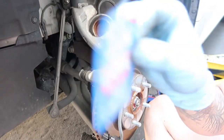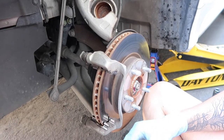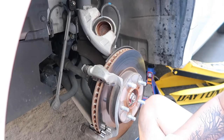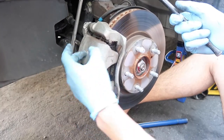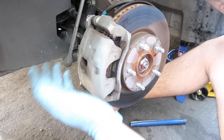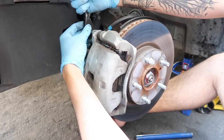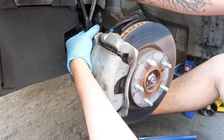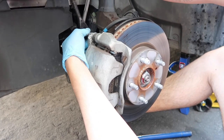Now grab the grease and apply it on the brake pads, then slap everything back together. It was a bit of a pain with the retainer clips, but we got it done — it's always good to have a second set of hands. Now I just have to tighten the bolts back on and we're good on this side, then repeat on the other side.